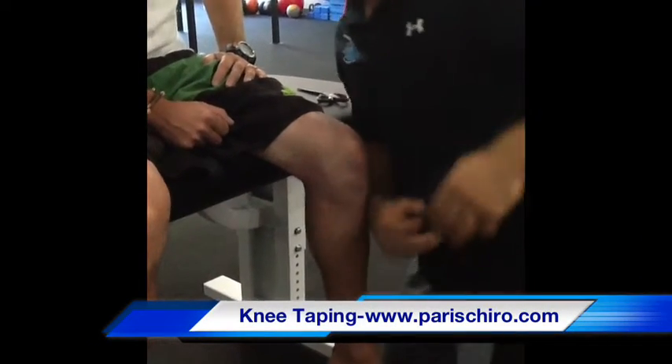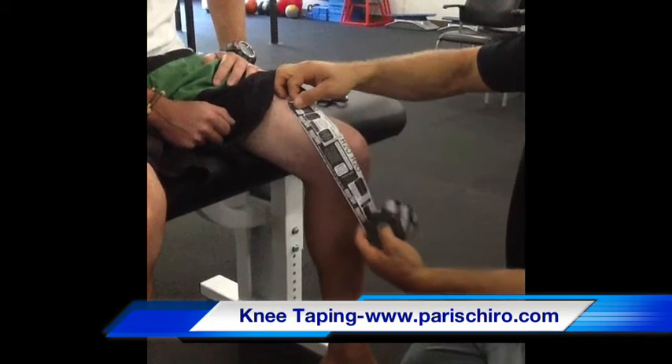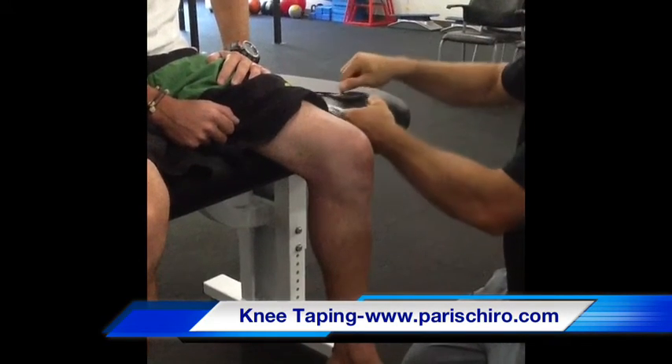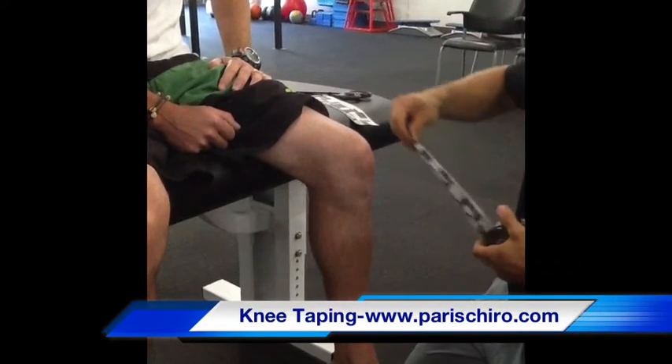Alright, we're taping Greg's knee here. First we're going to measure it out. Measure on the medial, measure on the lateral side.